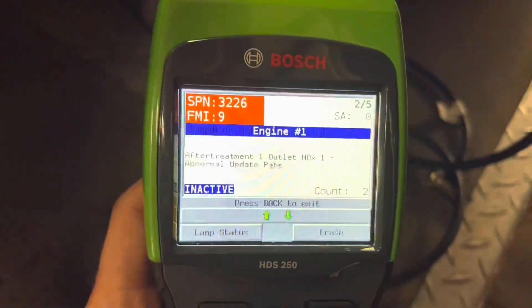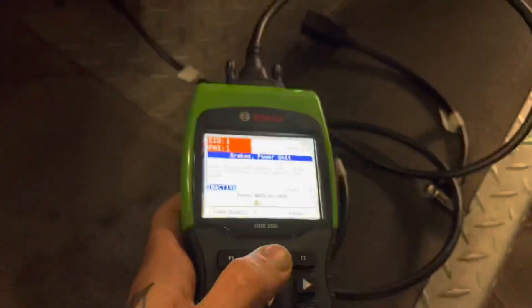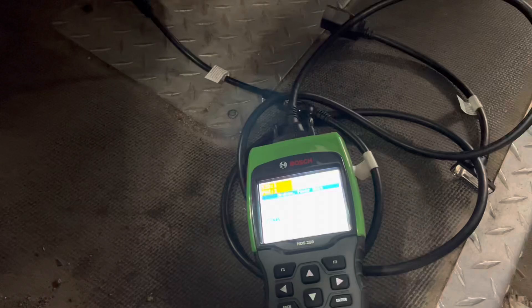It's a super straightforward tool, easy to use, and it points you in the right direction so you know where to go from there.